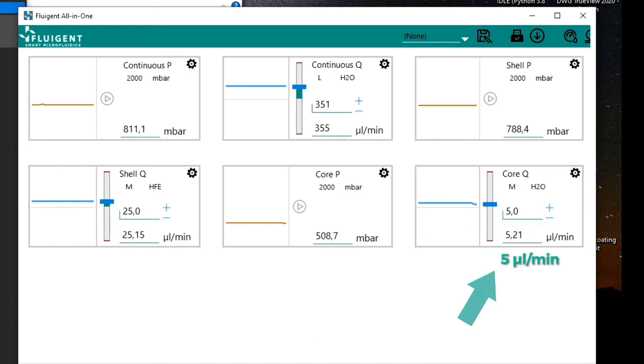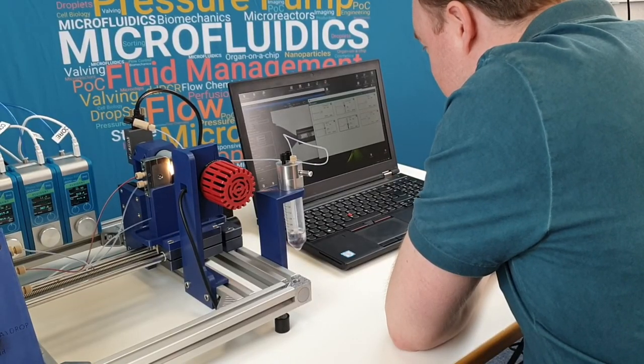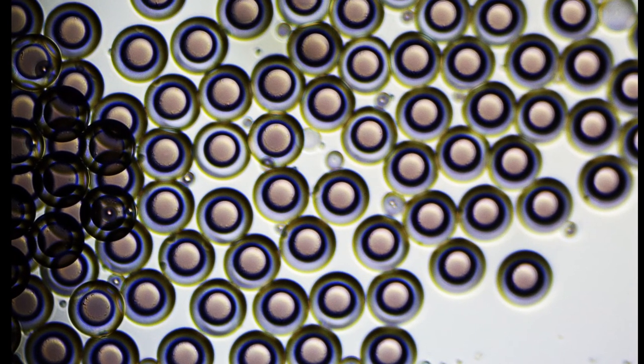You can then reduce the pressure in order to get a flow rate of 5 microliters per minute or slightly less. The double emulsion production begins. The flow rate of the shell phase may be increased to 30 to 35 microliters per minute. Here they are: highly monodisperse, stable double emulsion droplets.